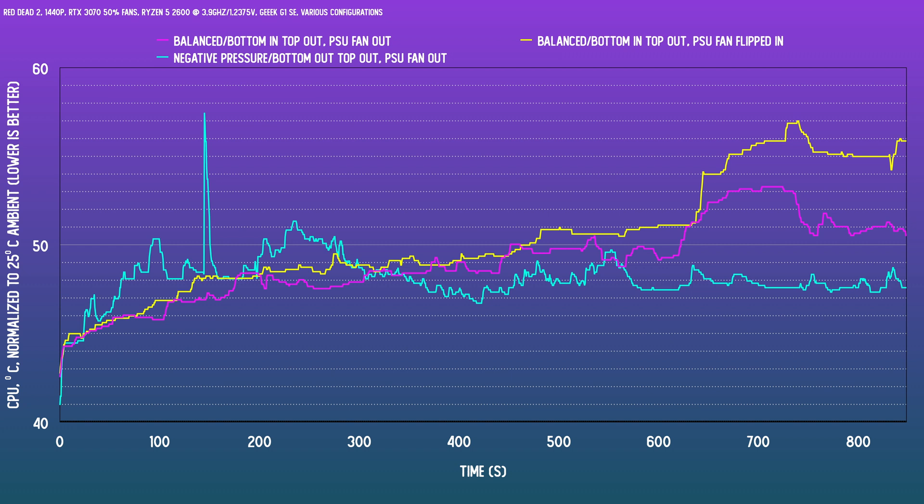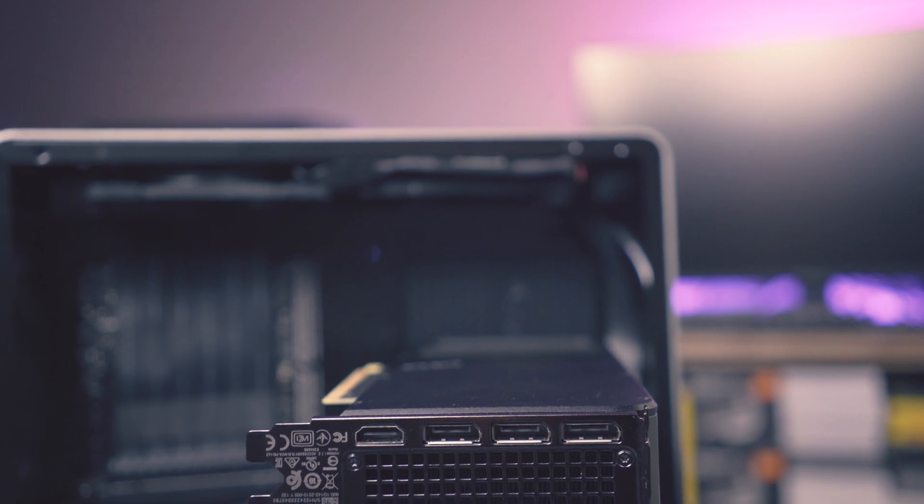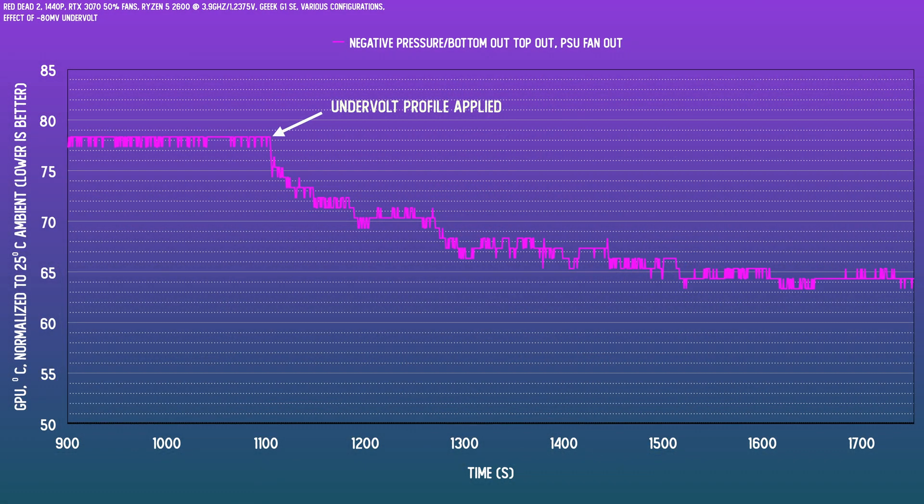Even though there doesn't seem to be much one can do with the card itself, the better fan configuration does help a little bit. There is one last thing we can do: I had already set up an undervolting profile maintaining the core boost frequency of the RTX 3070 at 1,935 MHz while dropping the voltage by 80 millivolts. Continuing the test past 15 minutes, I activated that undervolt profile in MSI Afterburner — and does it work? Oh yeah, it totally works. Thermals drop from a steady-state 78–79°C and plummet to about 64–65°C.